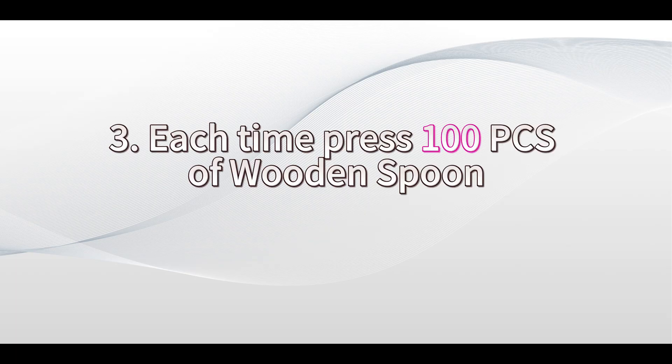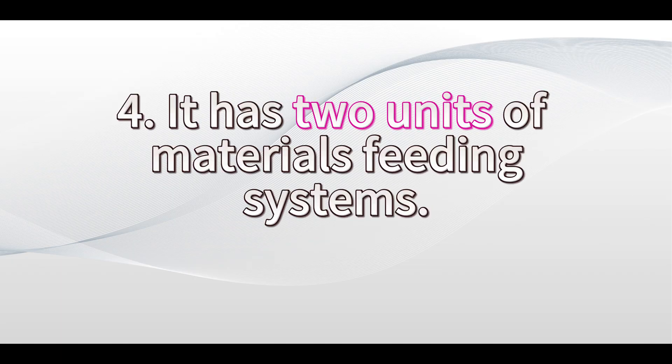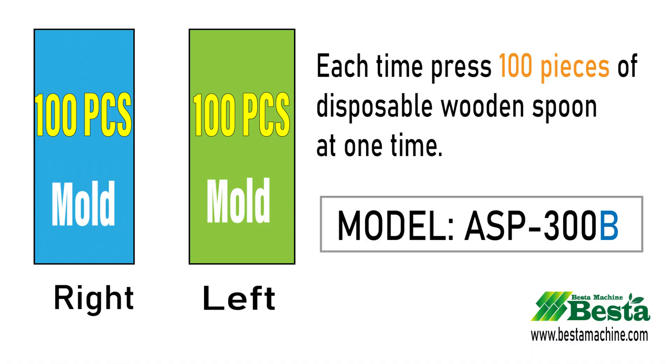Each time this machine can press 100 pieces. You can also see the mold from the photo. This machine has two units of feeding system, left and right. For each side, it can press 100 pieces of product at one time.